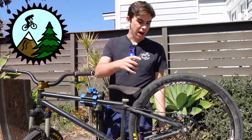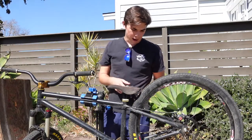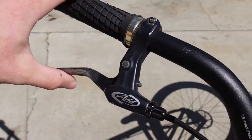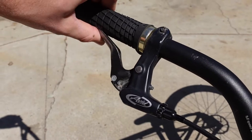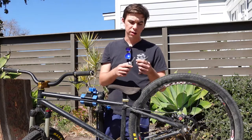Today I'm going to be showing you how to adjust Avid BB-7 mechanical disc brakes. Maybe you need to do this if your lever is pulling in too far, your brakes are squeaking, or maybe you've just never done it and you want to set it up properly. But no matter your reason, I'm going to show you how to get it done.